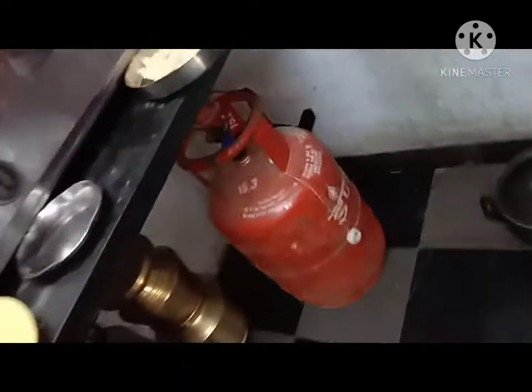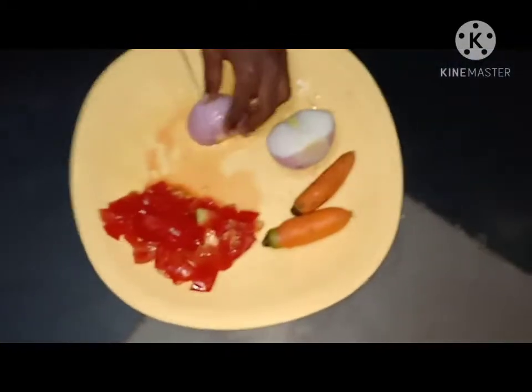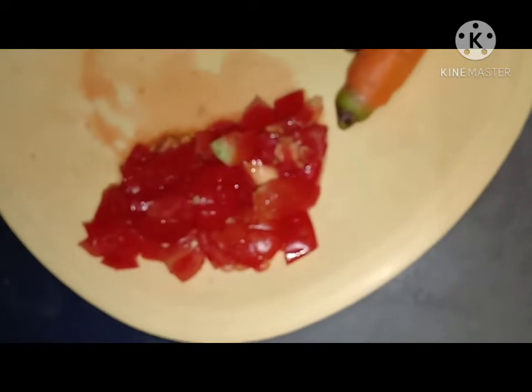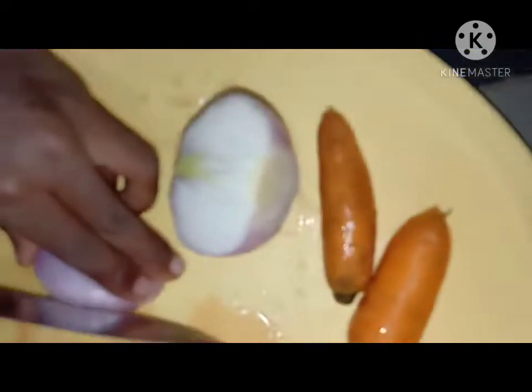We are going downstairs into the kitchen. We purchased a 12 rupees Maggi and crushed it. Now we are cutting vegetables — taking some tomato, carrot, and onion.